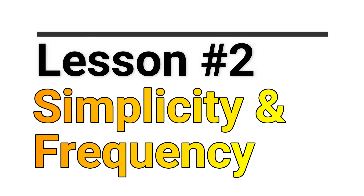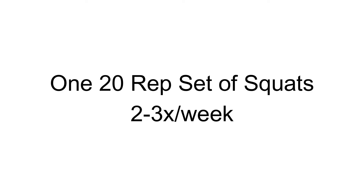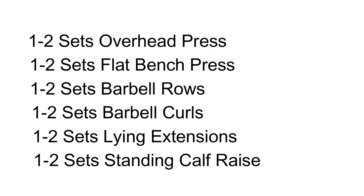Lesson number 2: Simplicity and Frequency. This program keeps it really simple. The base of the program is that you do one 20-rep set of squats two to three times per week. Aside from squats, a few basic movements are all that's needed: one pressing movement overhead for your delts, one horizontal pressing movement for your chest, one pulling movement such as a barbell row for your back, one exercise for biceps, triceps, and calves. You'll complete this routine two to three times per week depending on your ability to recover. If you find it hard to recover at three times per week, scale it back to two, or even two times every 10 to 12 days. Matching the training program to your ability to recover is the magic formula for growth.